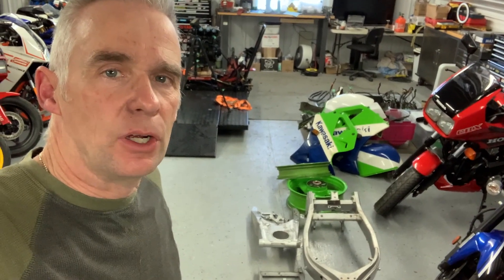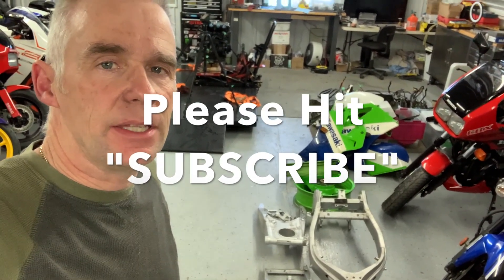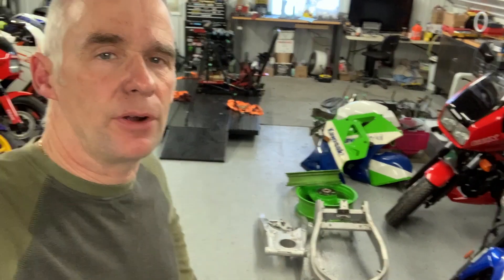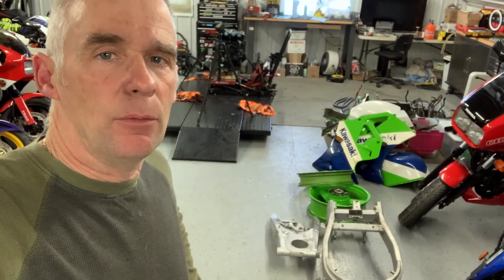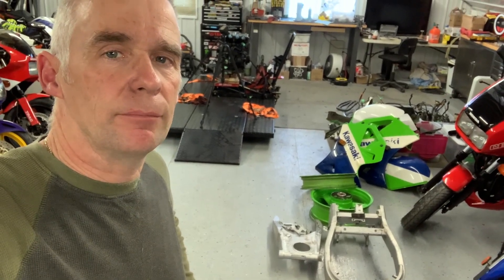Thanks for watching — this concludes episode 2 with the ZX-7. In episode 3 we'll get around to painting all of the frame, then start getting that mounted back onto the engine, and then we can move on to the bodywork after that.